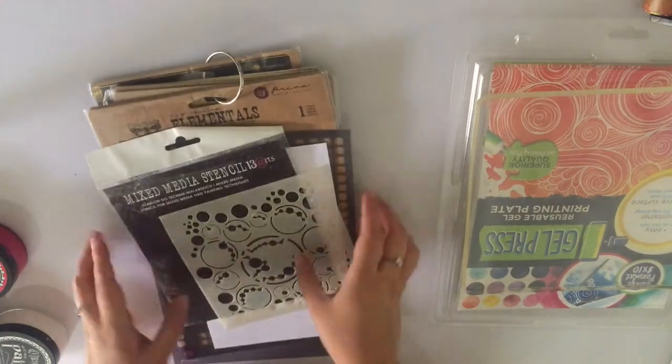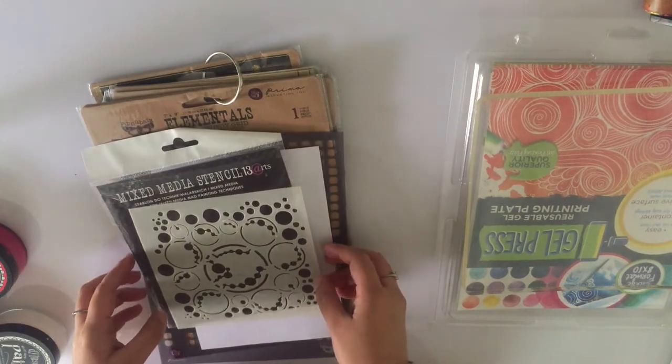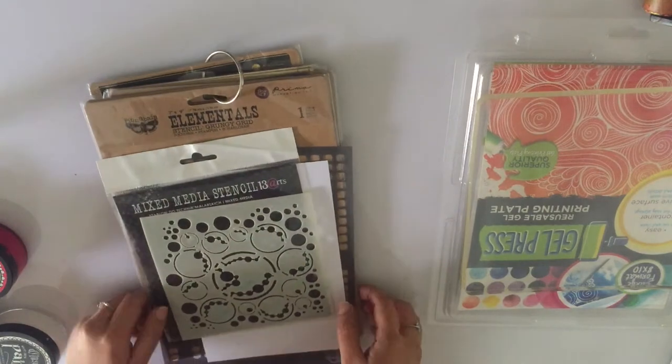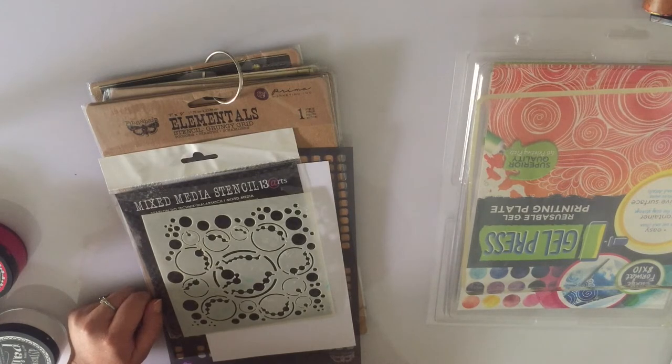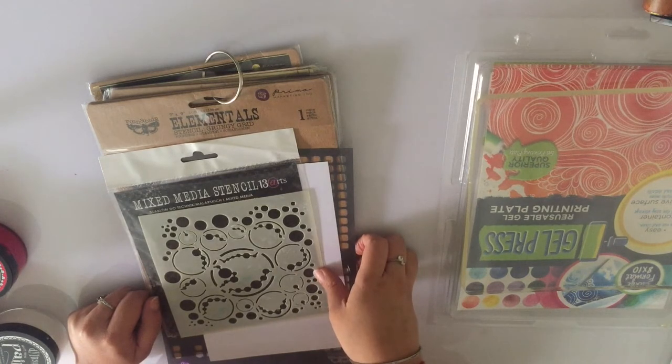Hello everyone, welcome to another tutorial. Today we are here to create a tutorial for Rainbow Crafticari. The new term has begun and we have a great new team. This month we've started our challenges and we have a fun colour palette with the theme of love for the April challenge.